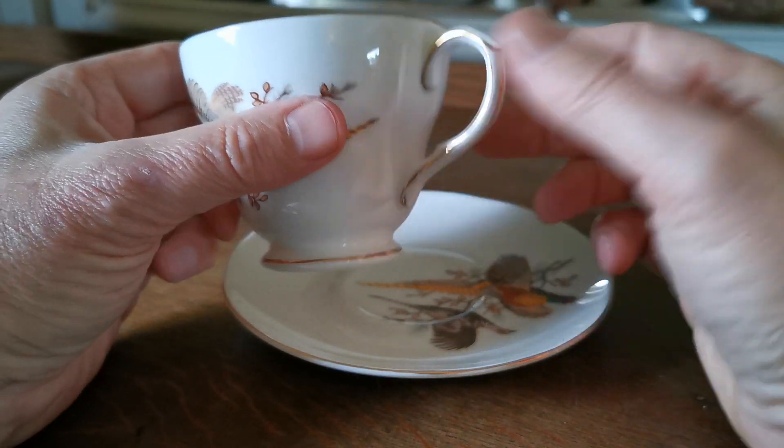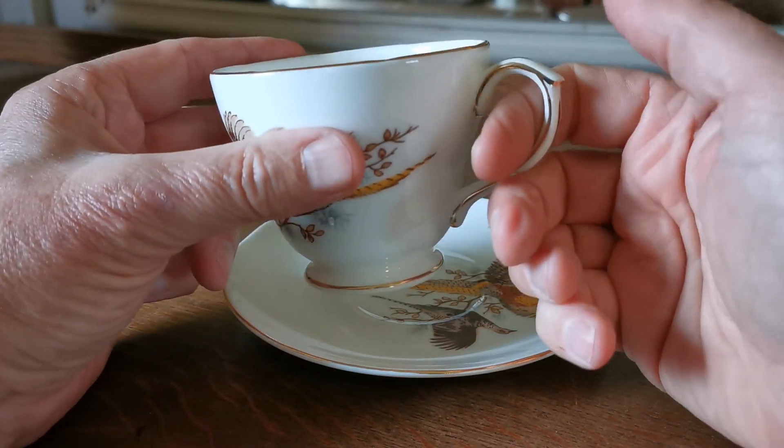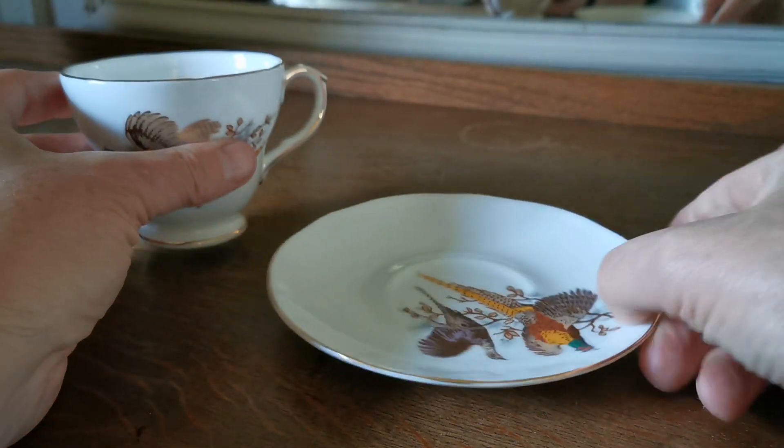Nice handle with gilt detailing. There's a single knob just on the inner wall of the handle with a further thumb rest on the top. Plain rim, with lovely gilt all in fine condition.